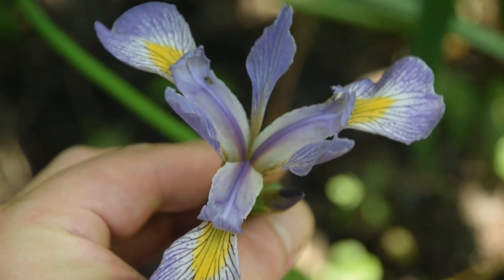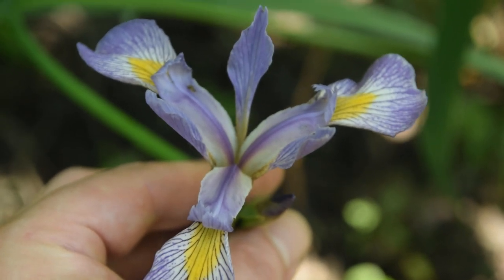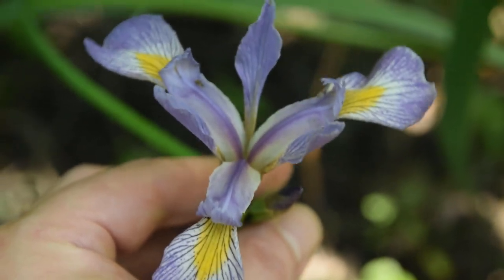So that's how you can identify the blue flag iris and differentiate it from cattail. I hope you all enjoyed this video. Thank you for watching and I will see you all in the next one.